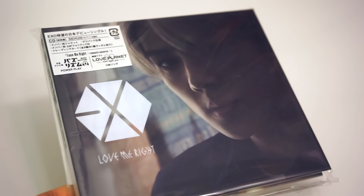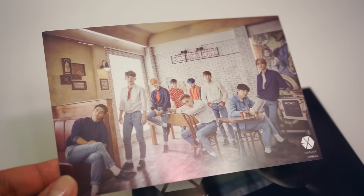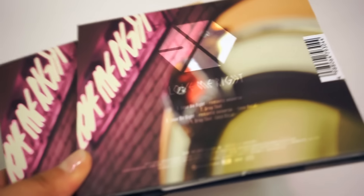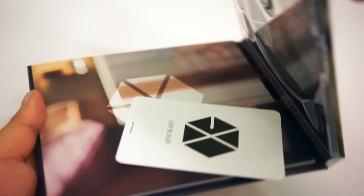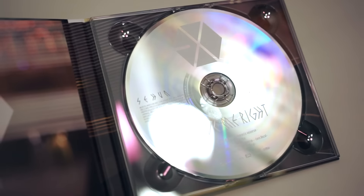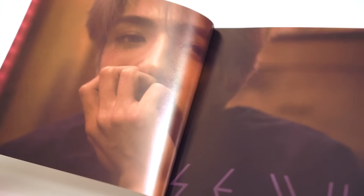Moving on to the Sehun version. His cover photo is super dark as well, and you can barely see his other eye on camera. Here's the postcard once more. The cover. The back is the same as the one on Kai's album, so I'm guessing they use the same image for all of the member covers. I'm opening up the album this way so that the photocard is face down. This CD says Sehun on it. Same photobook cover, same insert, and now let's take some time to enjoy Sehun.